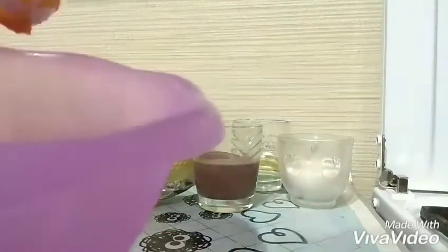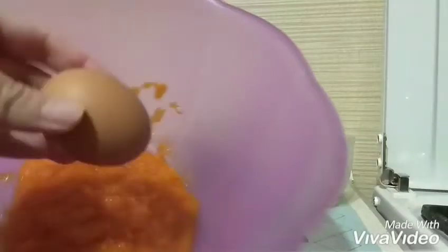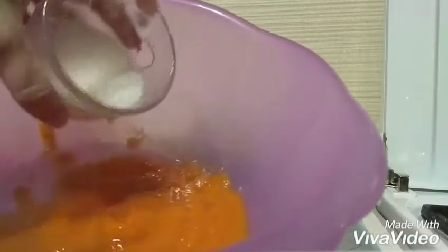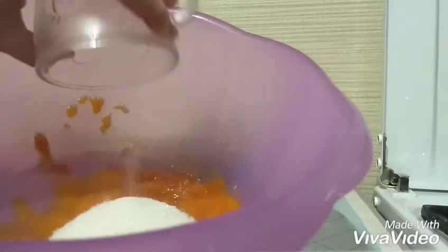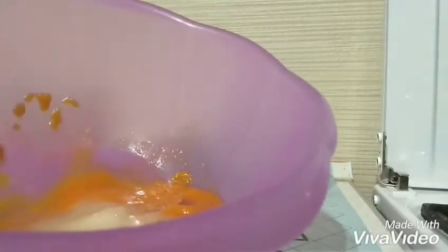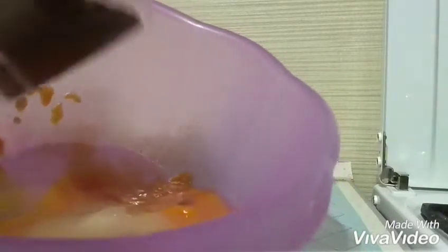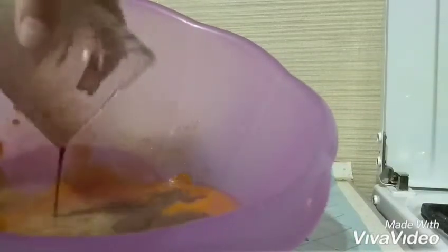5 tablespoons of pumpkin puree, 2 eggs, 5 tablespoons of sugar, oil — I used sunflower oil, take 100 ml — and also 100 ml of milk. I used chocolate soy milk.